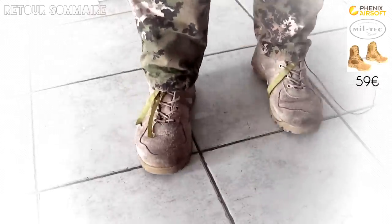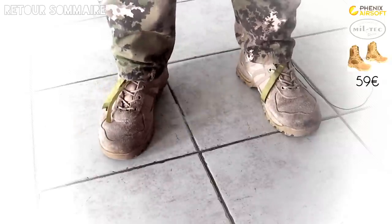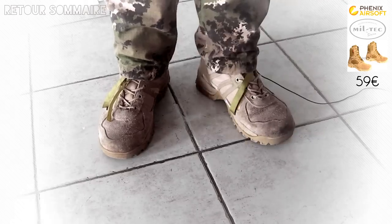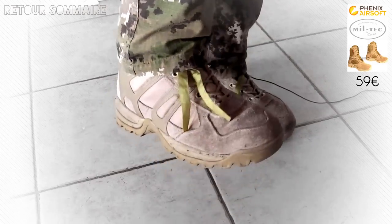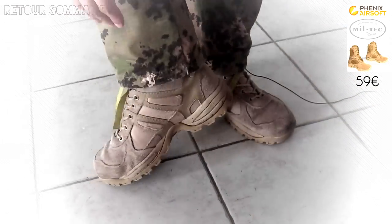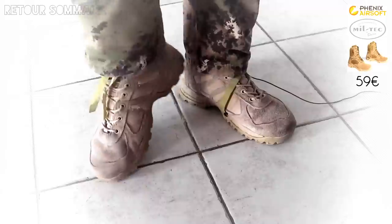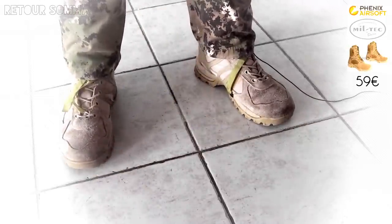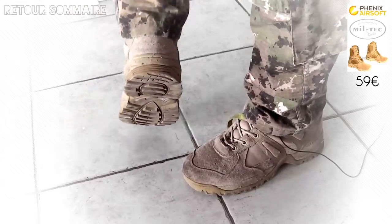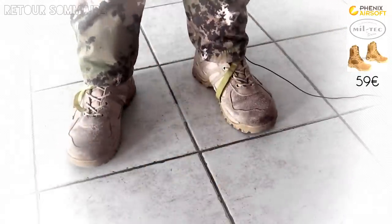Ce qui est excellent, c'est qu'elles sont très confortables, on dirait des chaussons. On ne ressent vraiment aucune lourdeur, elles sont très légères, c'est tout mou à l'intérieur. Les seuls endroits où ça commence un peu à s'abîmer, c'est au niveau du tissu qui commence à s'égratigner légèrement. Mais ça tient encore largement la route, et on peut constater qu'on a un excellent grip avec, très peu de chances de glisser.